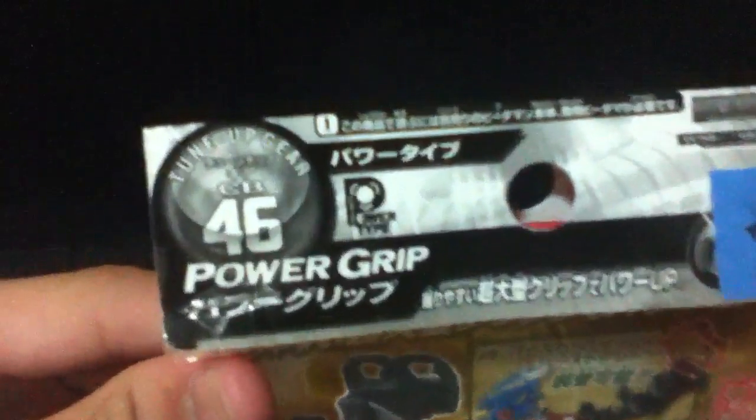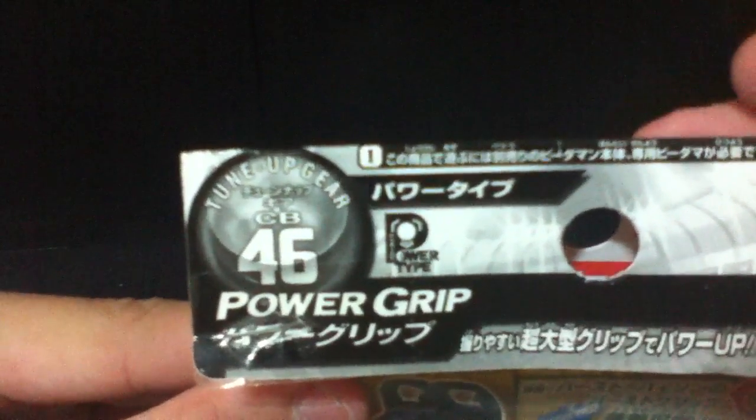I just found this new Beat-a-mon stuff from Toys R Us Tampines and I will be telling you what they are and their prices. The first thing is the Power Grip CB46 tune-up gear. This is $7.95, and yeah, there's a sticker sheet. I did not put the stickers on because I don't see a need to. I'll be doing a review of this so stay tuned.